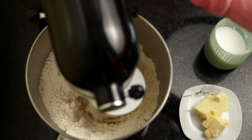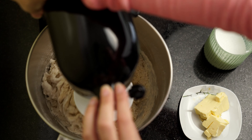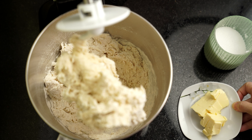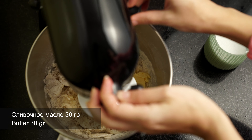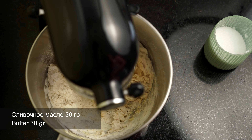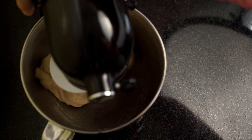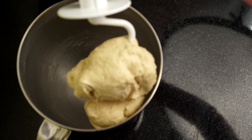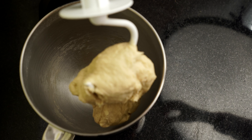По чуть-чуть добавляйте и смотрите на густоту теста. Если вы сразу всыпите всю муку и тесто будет слишком густым, то потом нужно будет разбавлять жидкостью, а жидкость тяжело вводить в плотное тесто. Добавляю 30 грамм сливочного масла комнатной температуры, мягкого, и вмешиваю в тесто. Если у вас нет комбайна, мешайте руками и подмешивайте муку периодически, когда мука будет съедаться тестом.